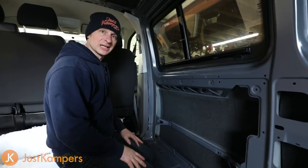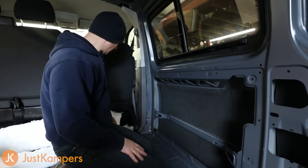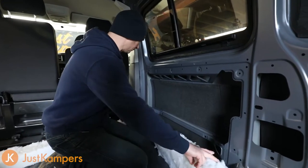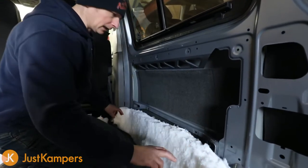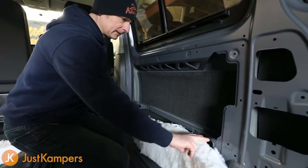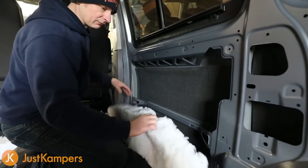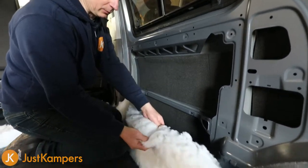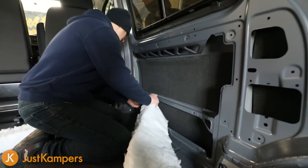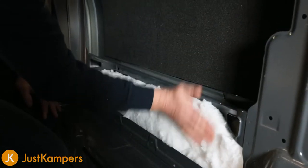For the next part of our insulation we're going to put our recycled plastic bottle insulation in now. I've cut it to a rough size of the panel. I've cut it to the ends and through the centre - try to keep it as neat as possible. It stays together really well, though you can pull it apart if you want to put it in thinner areas. Once it's in, our board or cover going over the top will sit over it.